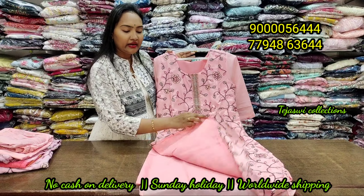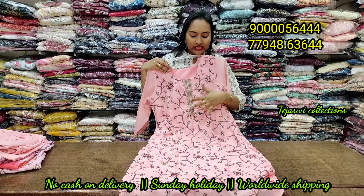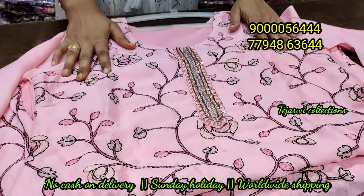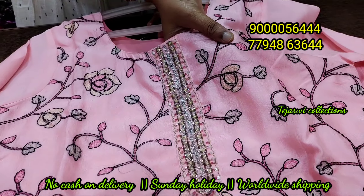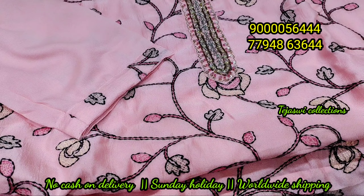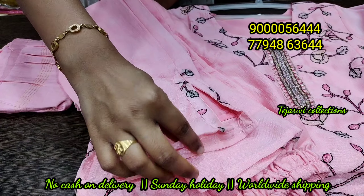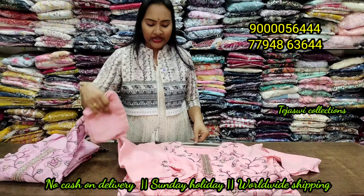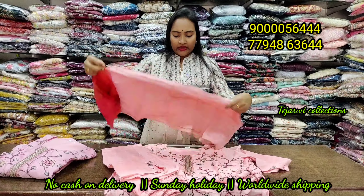It is a threadwork design — fused and fancy material. You can see a close-up look. There are two colors — this is a peach color. You can also see the thread detail. It is a neat design with 3-by-4 hand and a cotton dupatta in the same fabric. The bottom line has width lining. It is available in pink shade and peach color — only 3 pieces at 990 rupees with a cotton dupatta.